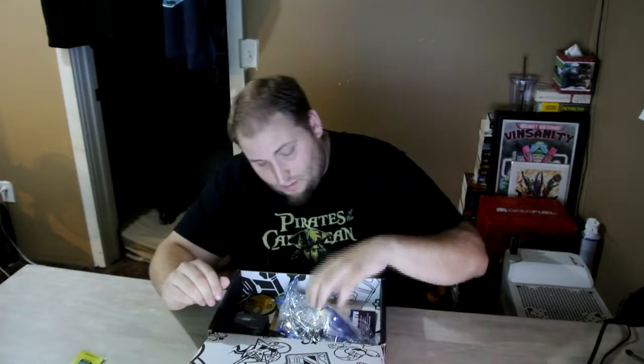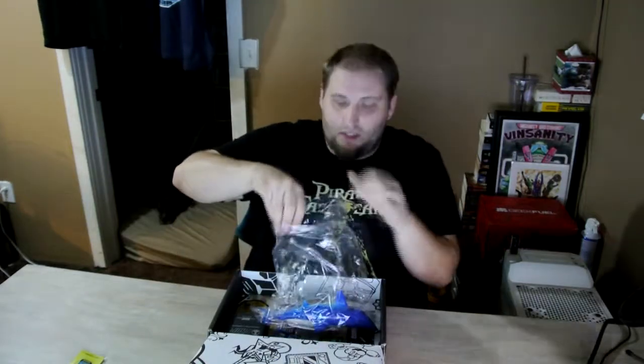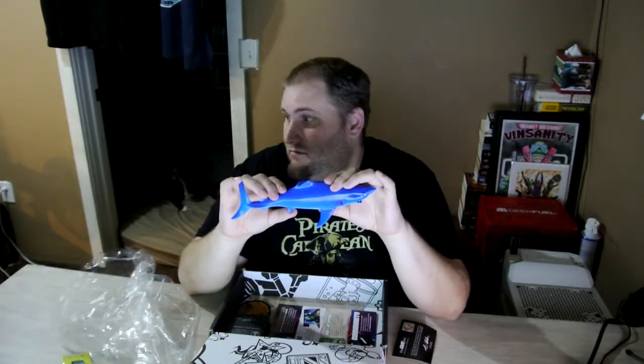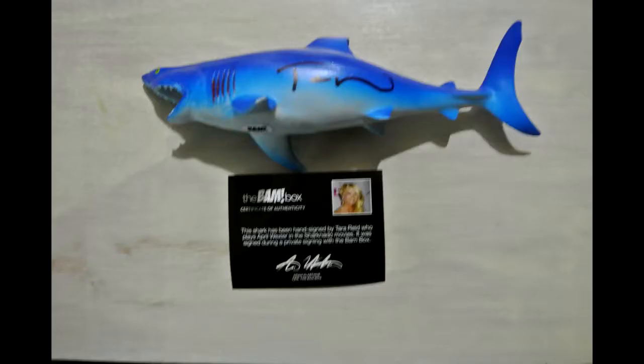I'm wondering if all the other pins are also the same variety for Futurama. There is a shark in here in a bag — assuming this is the Sharknado item. I've never seen Sharknado so I don't know what it is. I can't imagine I'd be into it because it's a really weird movie. But it is signed by somebody. Let's take a look — the shark has been hand-signed by Tara Reid, who played April Wexler in the Sharknado movies. It was signed during a private signing with the BAM Box.